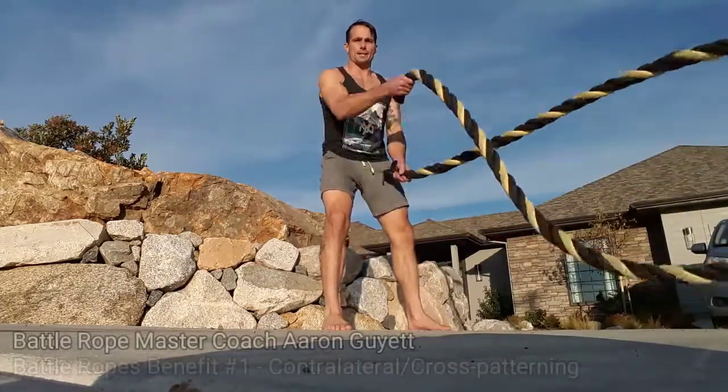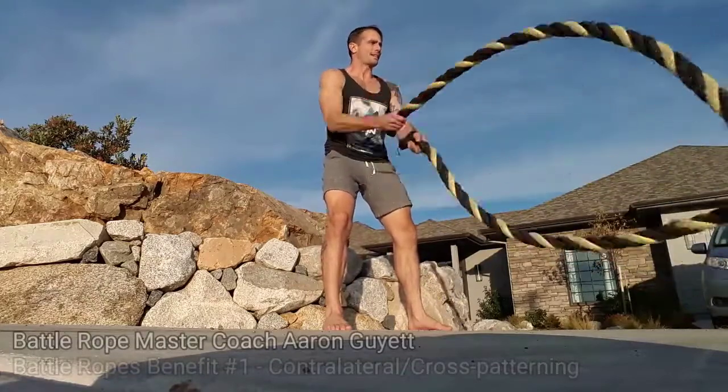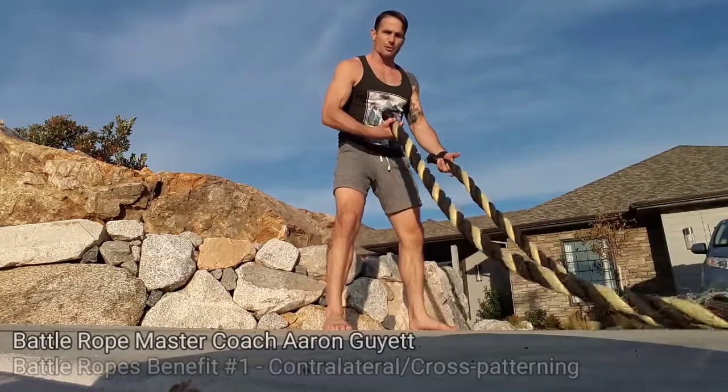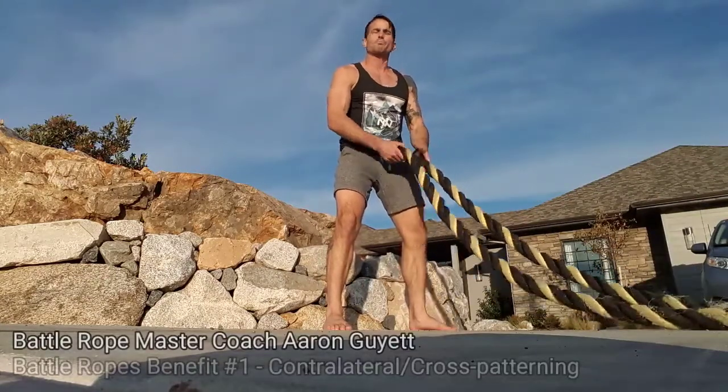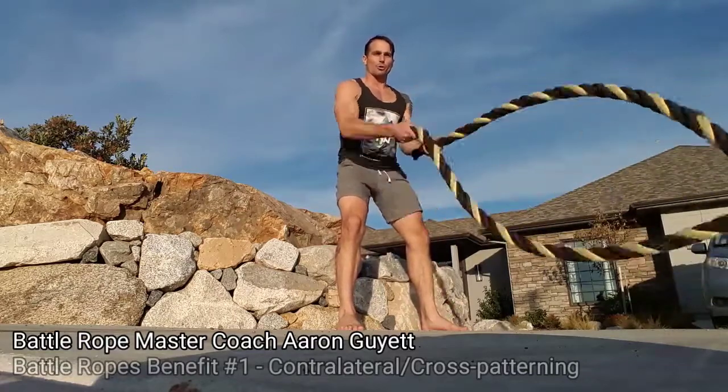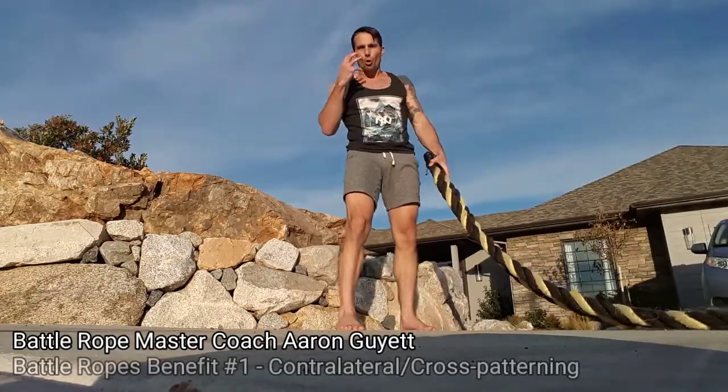So the first benefit is contralateral patterning. This is cross-patterning — there are a bunch of different things we call it — but in contralateral movement, whether it's walking, crawling, or alternating waves of the battle rope, what we're generating is whole brain connection.